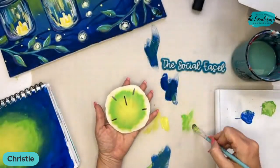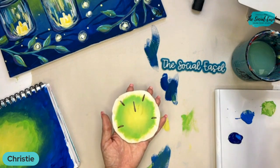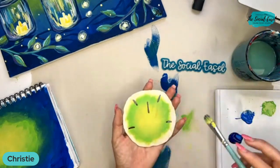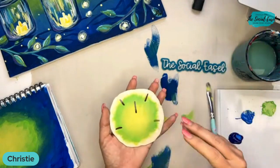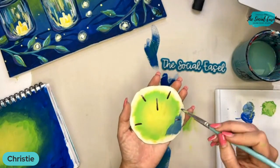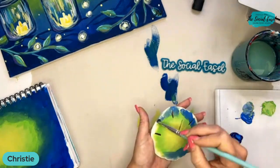It looks like it's glowing in the dark right now. Christy was asking: do I coat the sand dollar with something first to seal the surface? I did not, so the paint is soaking into the sand dollar, which I actually kind of like because it's helping with the blending process. You could seal it after to protect it and keep it from fading — either glossy or matte finish.